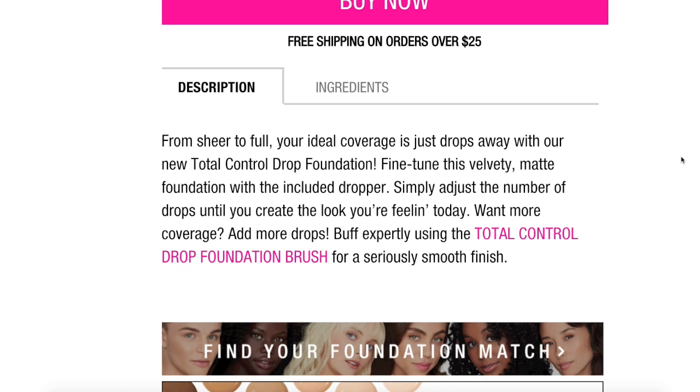What this is is a sheer to full ideal coverage foundation that is just drops away. You can fine-tune this velvety matte foundation with the included dropper by adjusting the number of drops until you create the look you're going for. Want more coverage? Add more drops. To apply, just buff it in. They're trying to sell their Total Control Drop Foundation brush, but they do suggest using a brush for a seriously smooth finish.